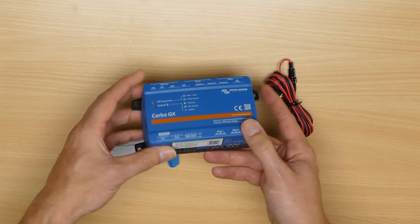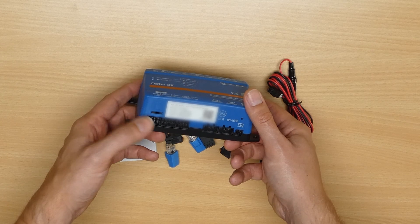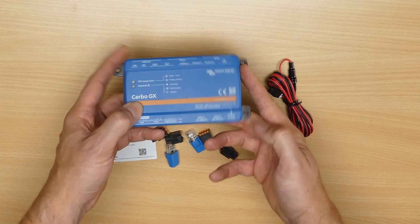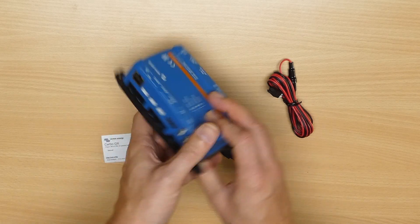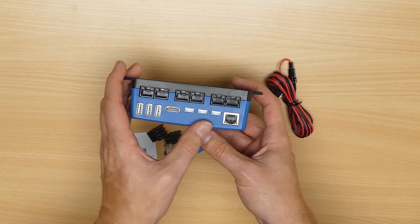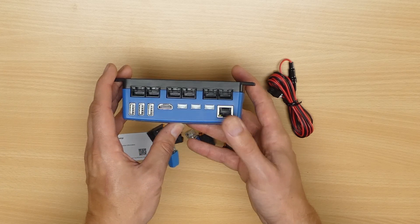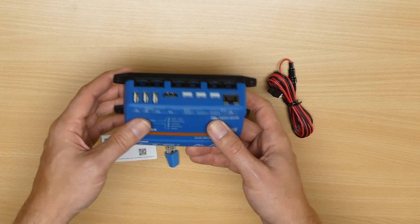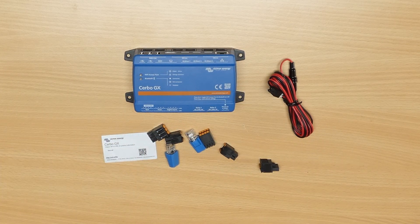Looking at the outside of the unit, there are a lot of connectors and interfaces. You have a micro SD card slot, tank, temperature, and digital inputs, two relay outputs. The power input can take 8 to 70 volts. On the other side there are USB ports, HDMI outputs, three of the proprietary VE.Direct interfaces which is a Victron-only protocol, Ethernet network, and then finally the CAN interfaces for the BMS — VE.CAN and VE.Bus.